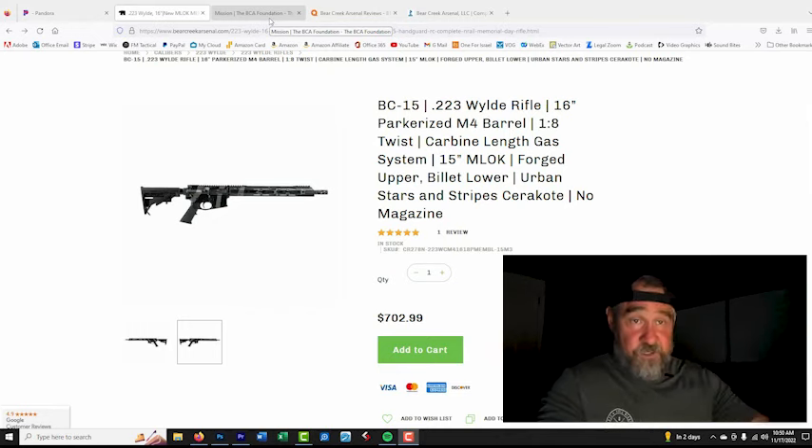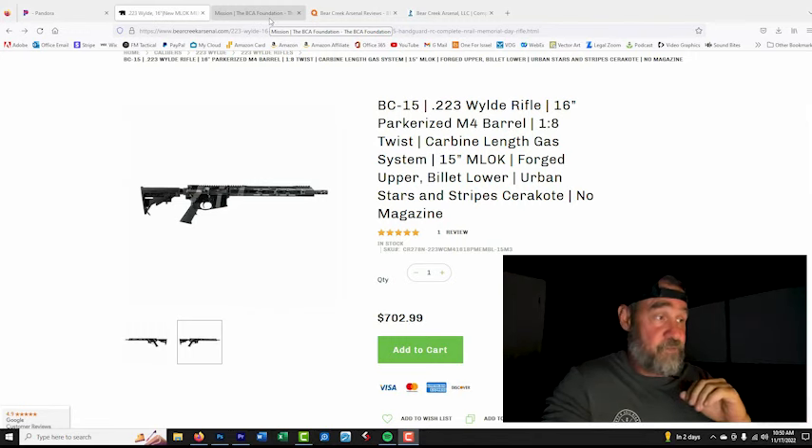Overall, I truly believe this is going to perform well. After talking to them, if something breaks they are going to replace it. The barrel is 1 MOA guaranteed out of the box, which is the industry standard for basic rifles like this, so we shouldn't have any issue.